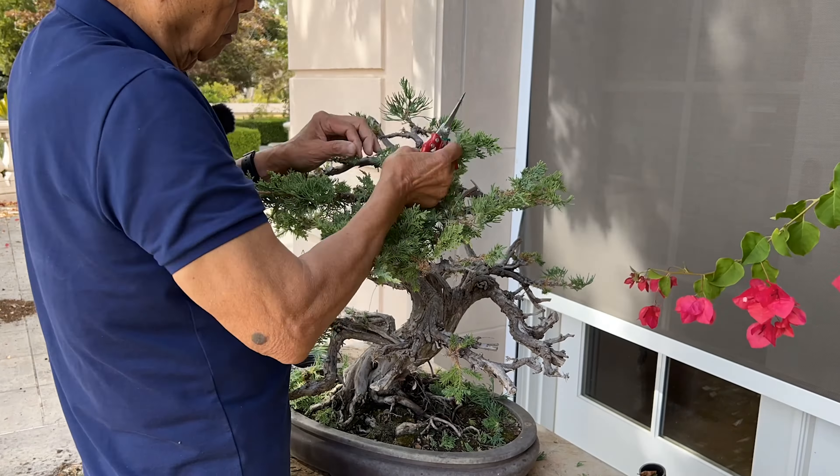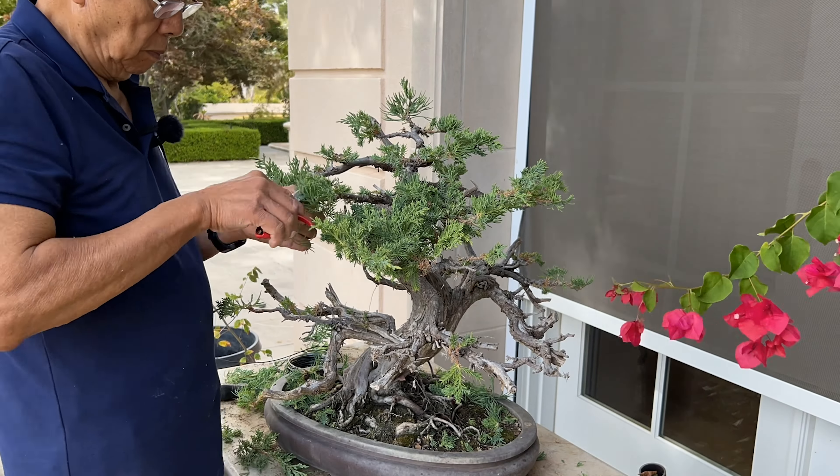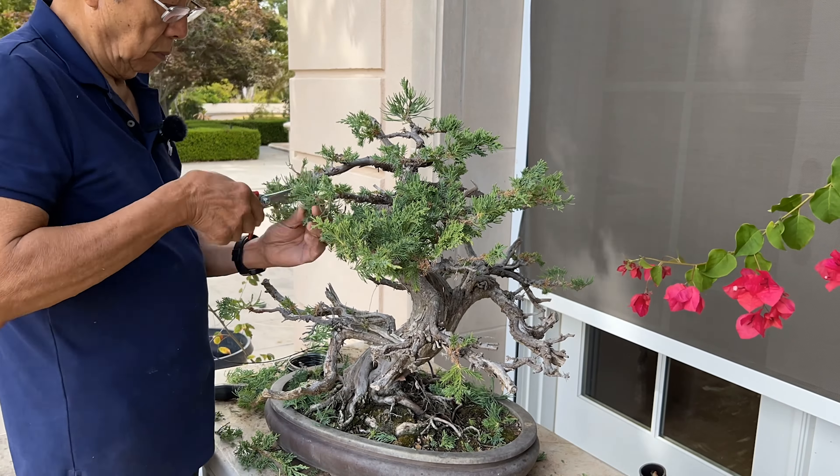About seven years ago, I joined the bonsai club locally and also started to work on my bonsai. So then I went back and started over again, making sure they are back to the design shape. And that's why they are kind of bare.